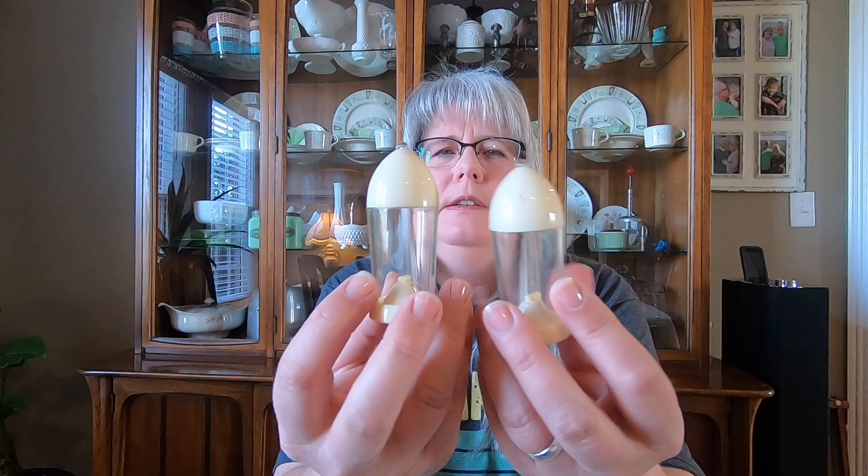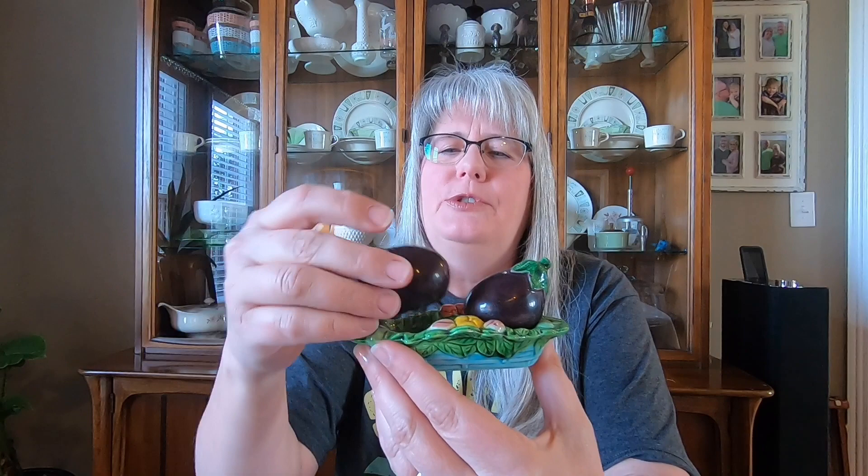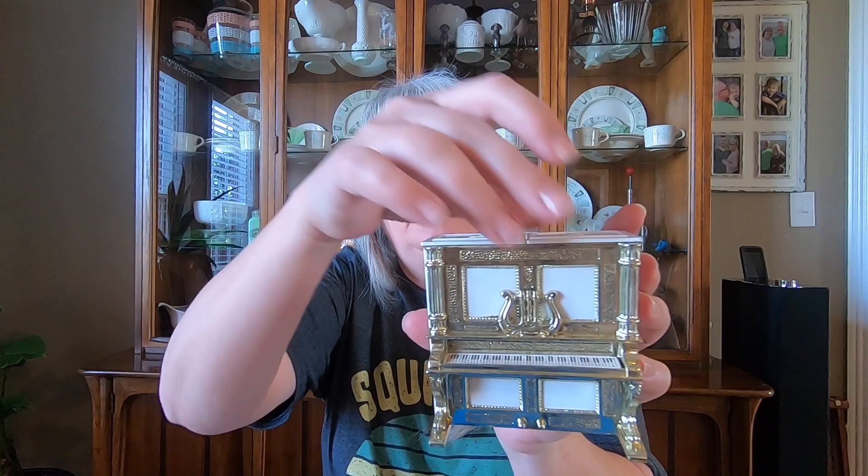These right here are interesting — they look like bullets, and it twists and comes out like that to fill it up. I thought those were kind of cool. Then this is a pair of eggplants in a basket — they just come off; those are Japan also. And then this piano here — they come out like that. I thought that was different.